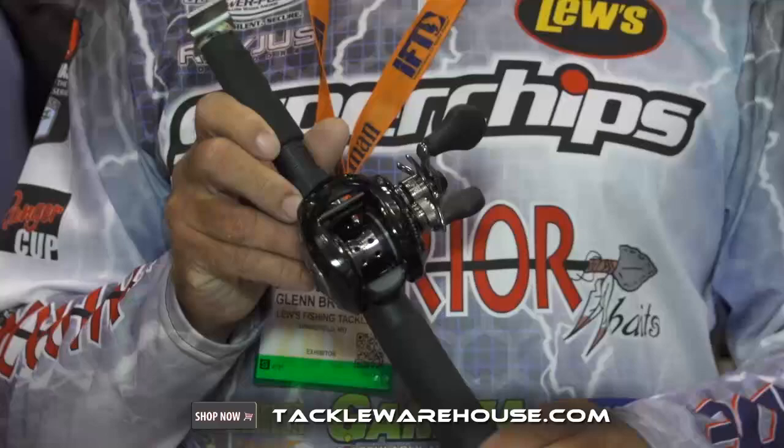Hey guys, I'm Glenn Brown here at ICAST in Orlando, Florida. More good stuff from Luz — the new Tournament Light Speed Spool. This thing is 5.7 ounces.